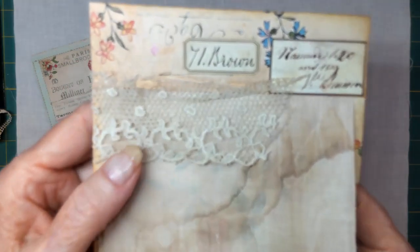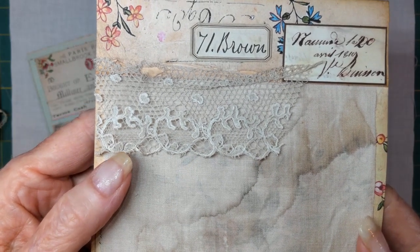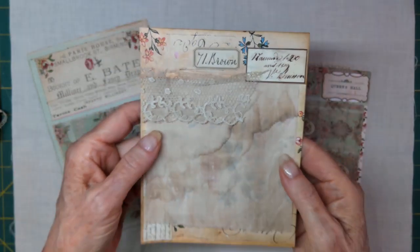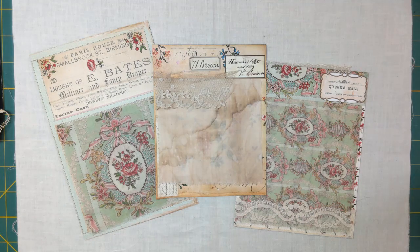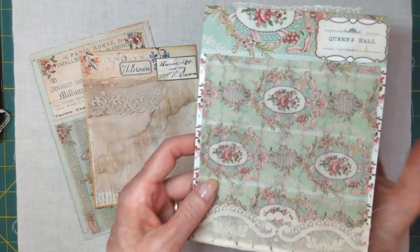Look at that lace. I bought that from someone in France. So beautiful. Are you able to see that light? Oh my, that's not good. Hold on. I don't think you can see that light now. I'll go over this a little bit more after we talk about how.